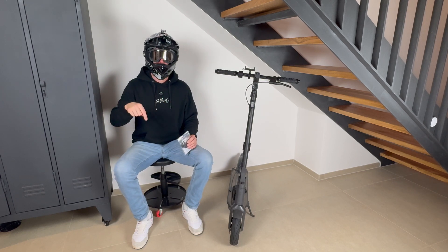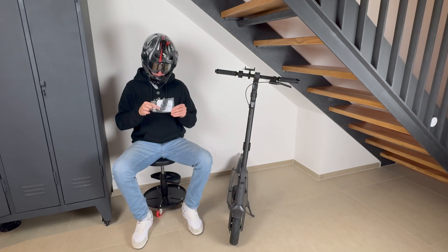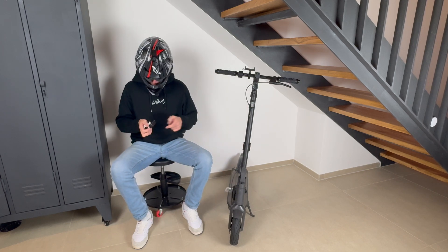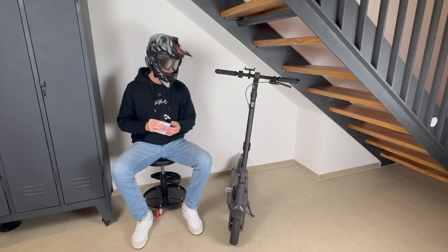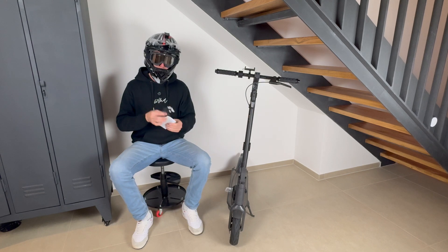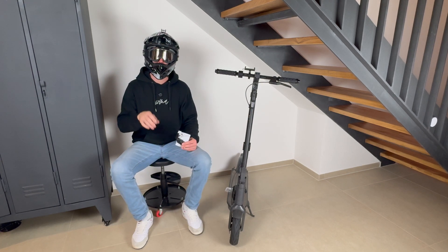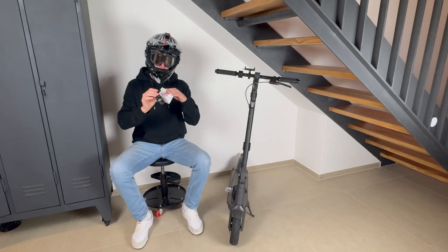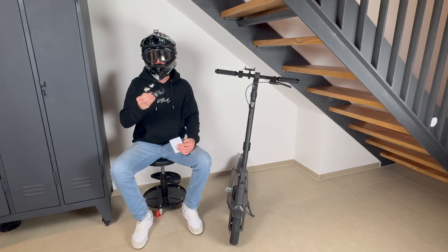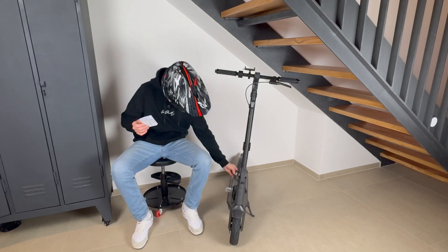I'll put the links to the controllers in the video description so you have a direct link to the distributor. Let's open the package — this is how you will receive it, in a plastic bag. Inside you have the chip. The chip is mounted beside the controller and the batteries. The first versions were mounted in the steering pole; the new ones are mounted directly on the controller. You just need to remove two pins and the chip plugs in the middle, changing the information the scooter receives.